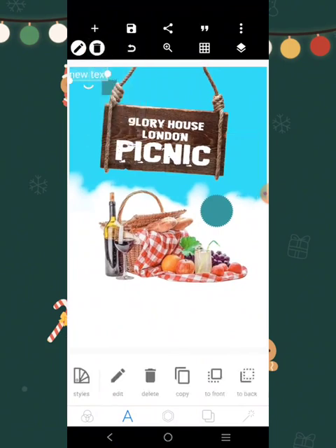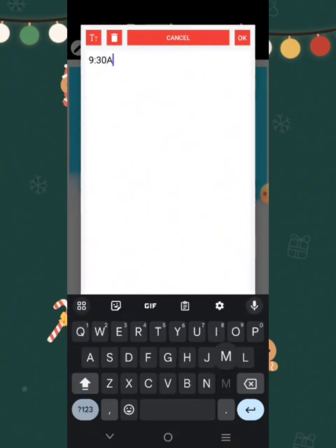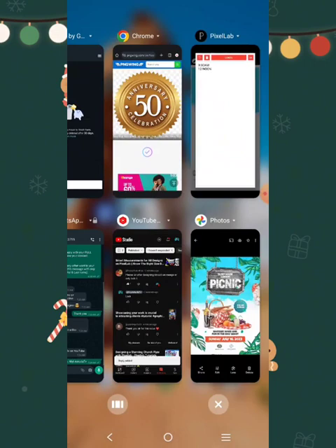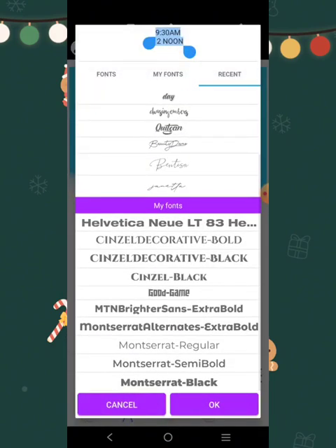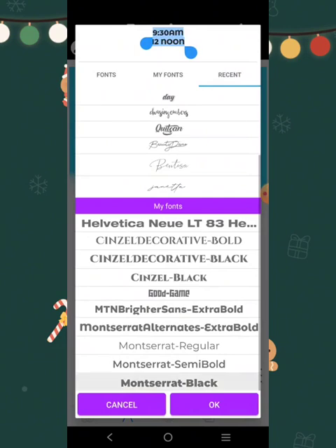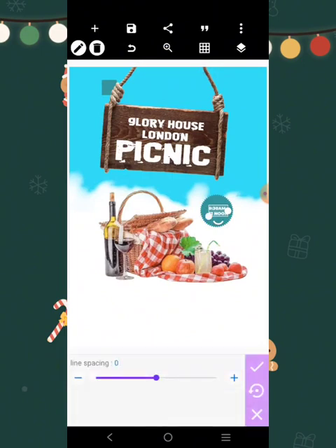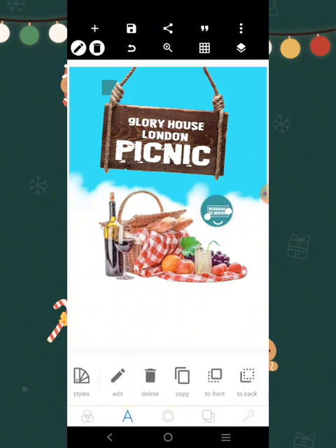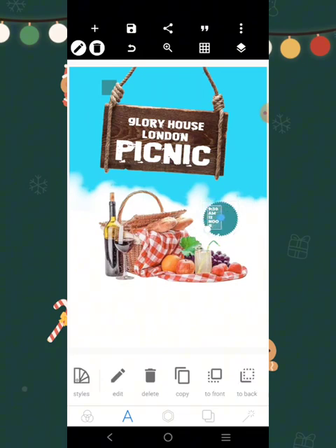9:30 AM to 12 noon — so let's come over here and get a decent font. Don't forget to like this video and share it with your friends, and subscribe to my YouTube channel for more tutorials like this. I'm going to reduce that, come over here, position it here, get this element, increase it a little, and move it down here.